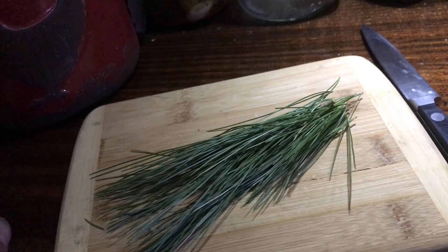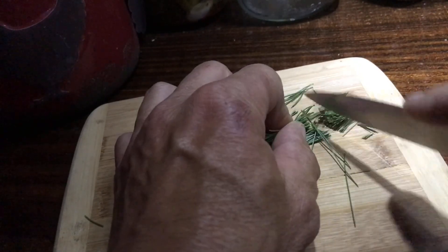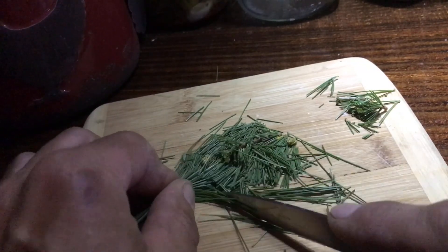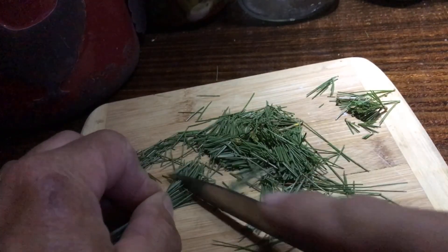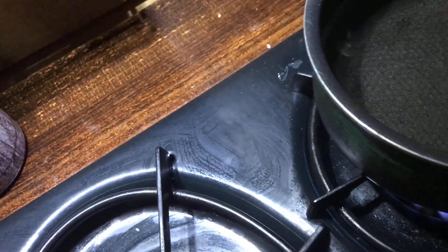What do we have here? Well, I picked approximately two tablespoons off the tree. Now I'm going to get rid of the ends — don't need those, the little brown ones. Then I'm going to take the rest and cut them up into about half-inch pieces. It doesn't have to be exact. You don't even have to cut them if you don't want to. Some people put these in tea bags.